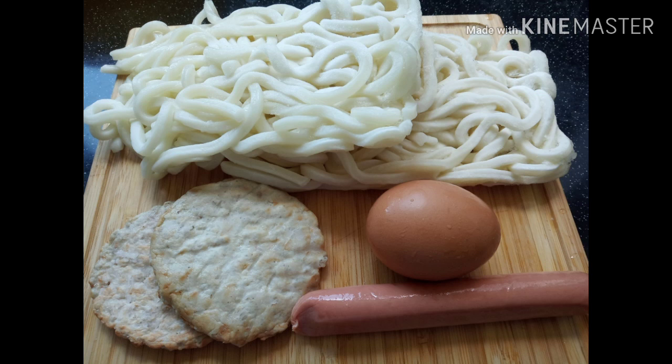Hello guys, today we're going to make our fried udon and fried sausage.